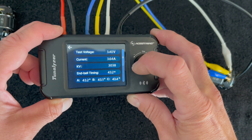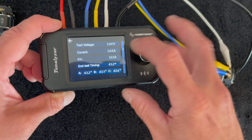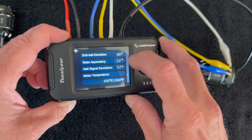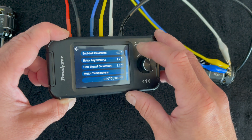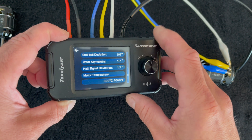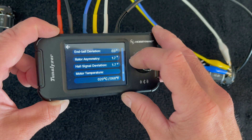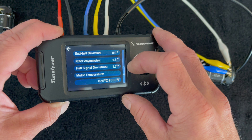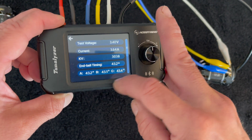Once the test is complete, it gives you the information. I have it set to the one cell test voltage — it shows you the current, the KV which is the RPM of the motor, your end bell timing which is the measured electronic timing of the end bell, and then it shows each of the sensor readings. Scrolling down, you get the end bell deviation, the rotor symmetry, the hall signal deviation, and your test conditions including motor temperature from the internal sensor. The end bell deviation is the total variance of the sensors themselves; rotor symmetry is how equally charged the north and south poles of the rotor are; and hall signal deviation is the consistency of the signal strength on the sensors. The lower these numbers are the better — this is one of the best motors I've seen with a zero percent end bell deviation.